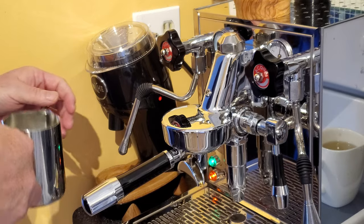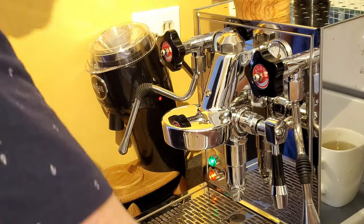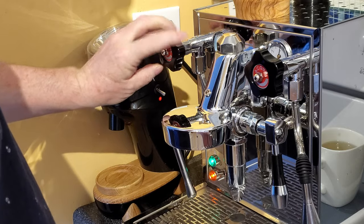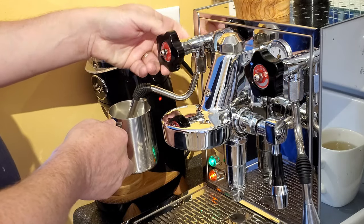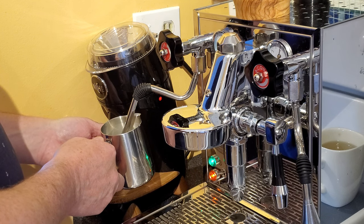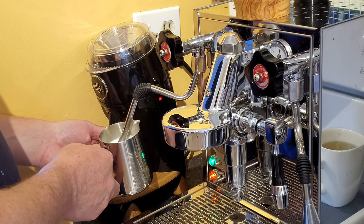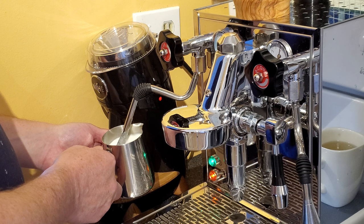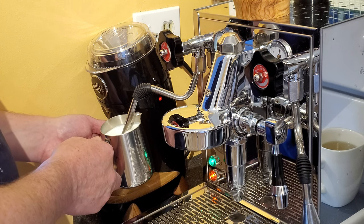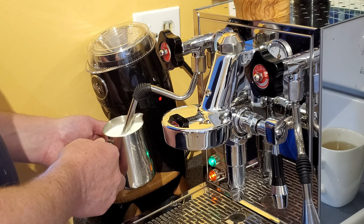Now I've already got my milk here, but to make it a little easier to see, I'm going to take this portafilter out because it's in the way. Starting by getting rid of any condensation in the wand. This makes really nice foam. My problem is I make too much foam — that's my main problem. And that's about good right there.